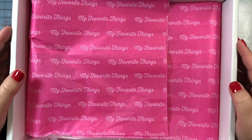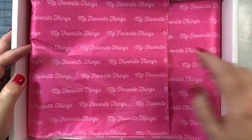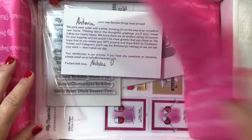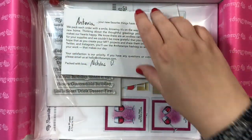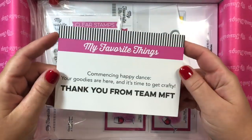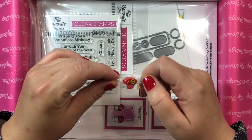Happy weekend! What better way to kick off the weekend than to do an unboxing of MFT Stamps' new 'Let's Toast with a Twist' card kit that was just released a few days ago. I believe it sold out already, but you can still get the components of the kit if you are interested in making cards with some of the items you see here.